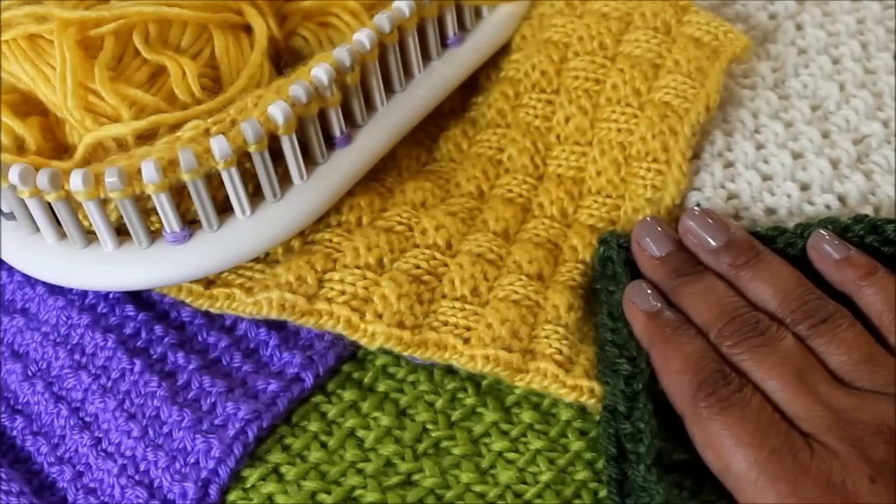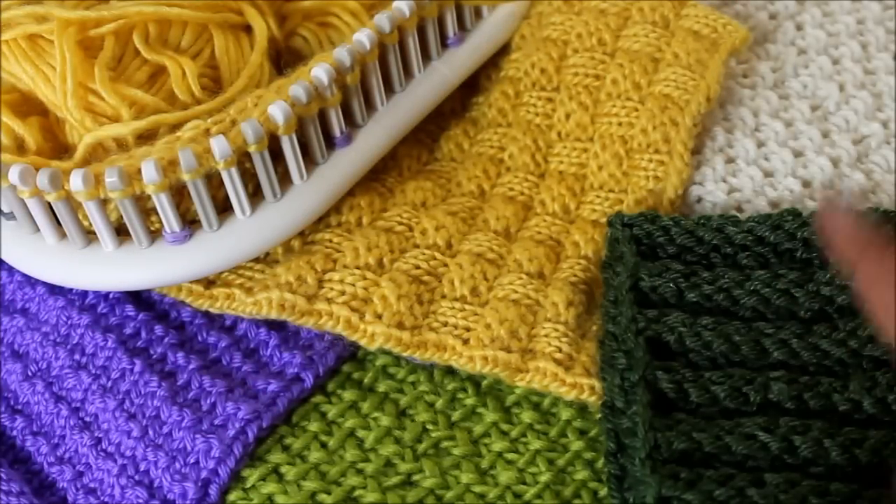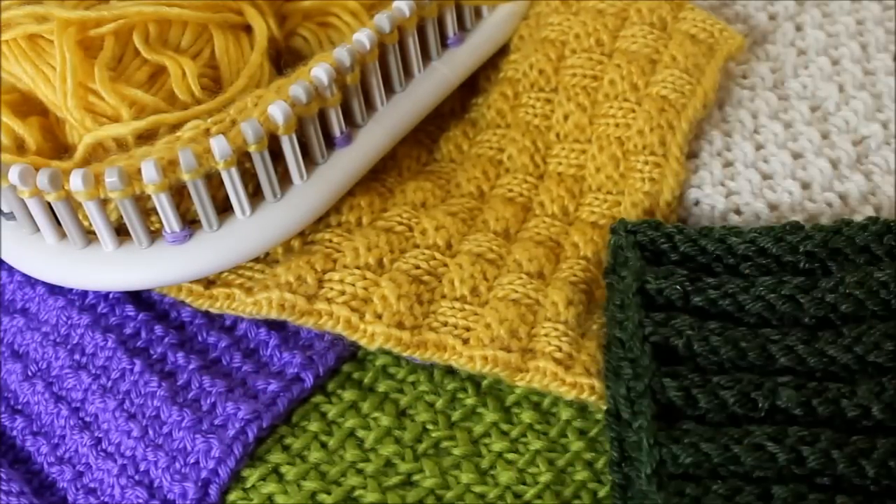Okay, that's the pattern — that was the basket weave stitch pattern. Check out the playlist; I've given you a link and you can learn all of these other stitches and more. Till next time. Ciao!